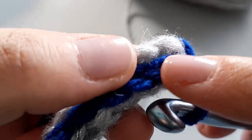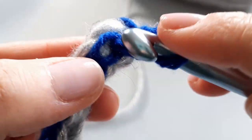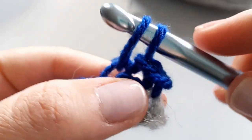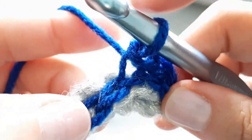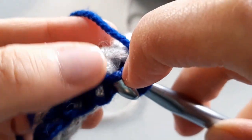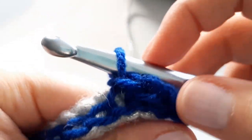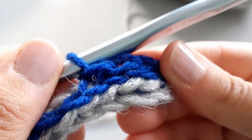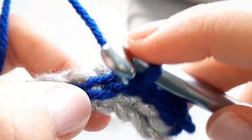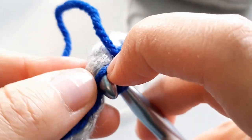The front loop is the one closest to you; the back loop is the one furthest away. Think of it as going down in the center of the stitch from the top, then pull through — I just pull it up because I want it to stay really loosey-goosey. So go into the back loop all the way to the end, and then we're going to pick back up with our silver.